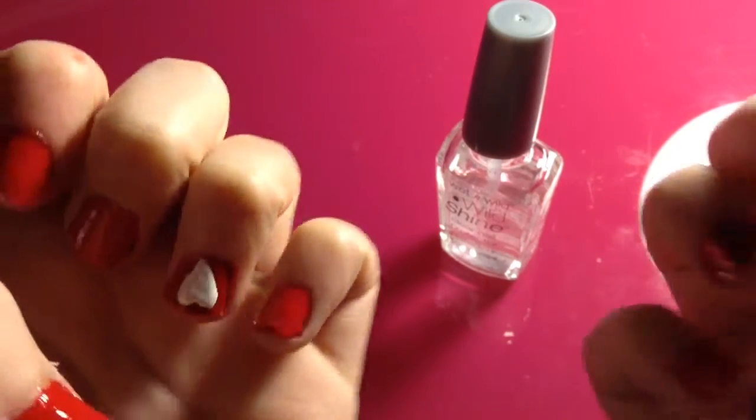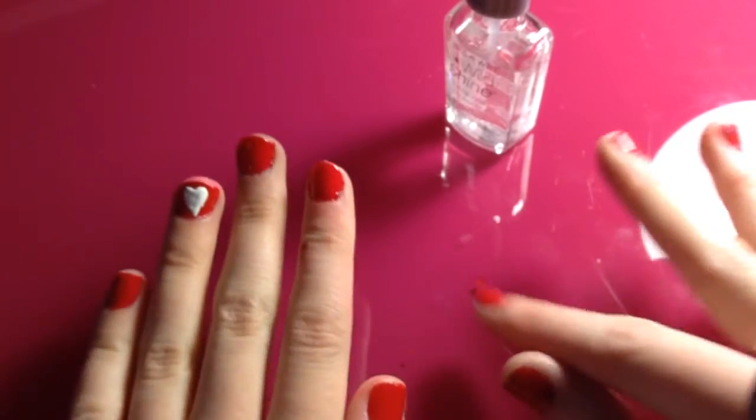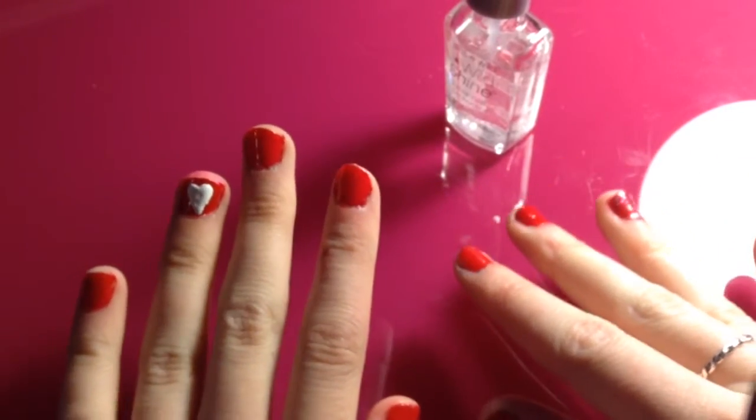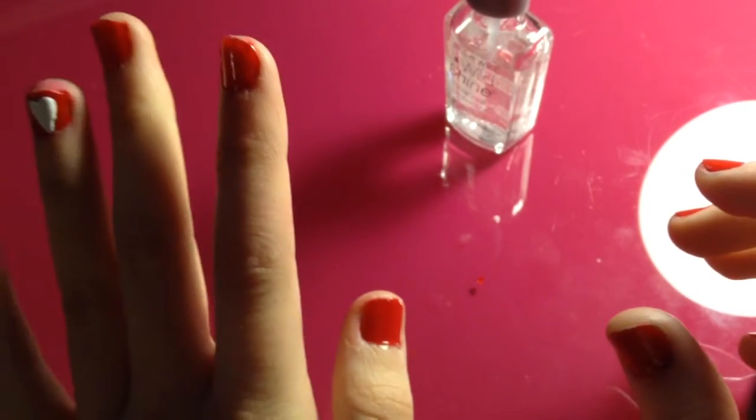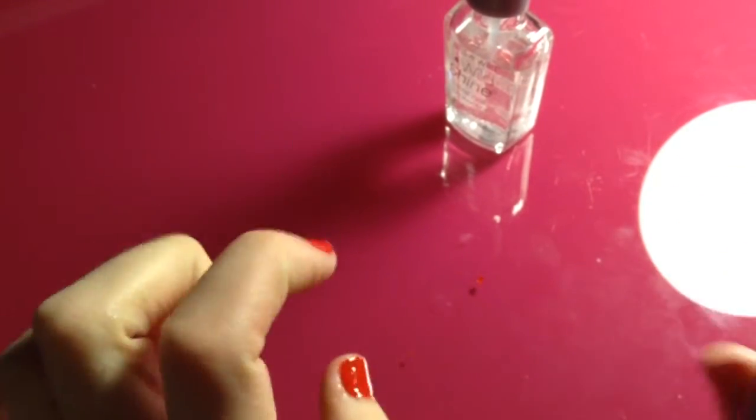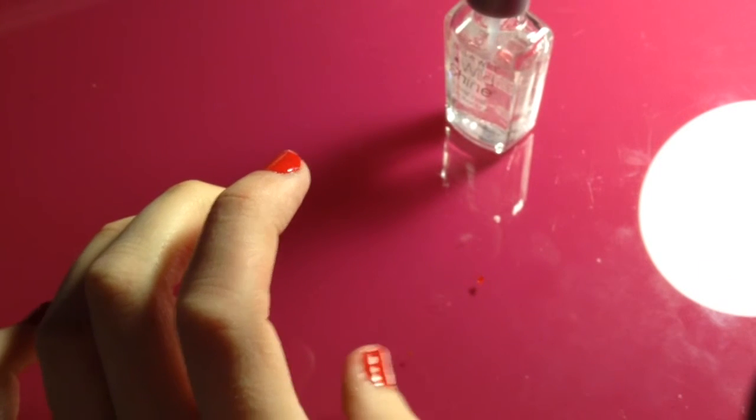Once you are all done and have applied your clear coat, you have awesome, amazing nails for Valentine's Day! Thank you for watching part two of the nail art trilogy. Part three is coming up sometime next week — thanks for watching, see you in the next video, bye!